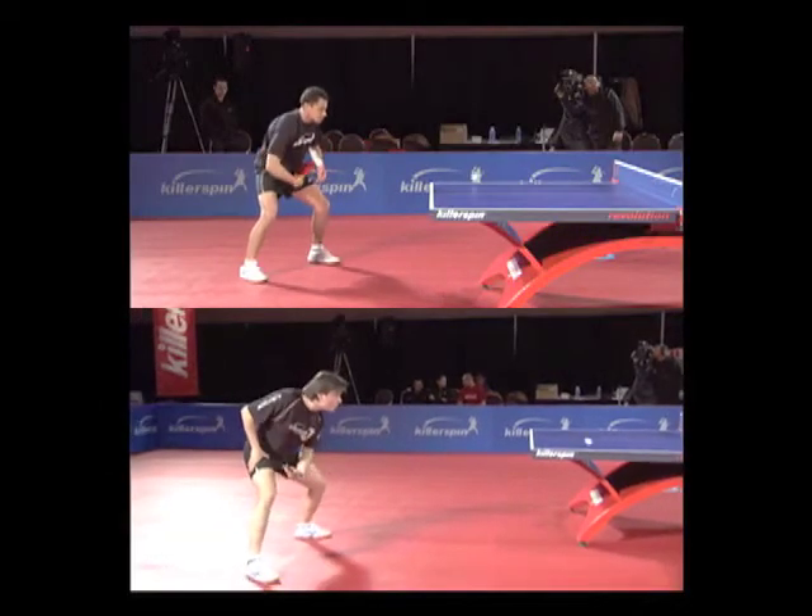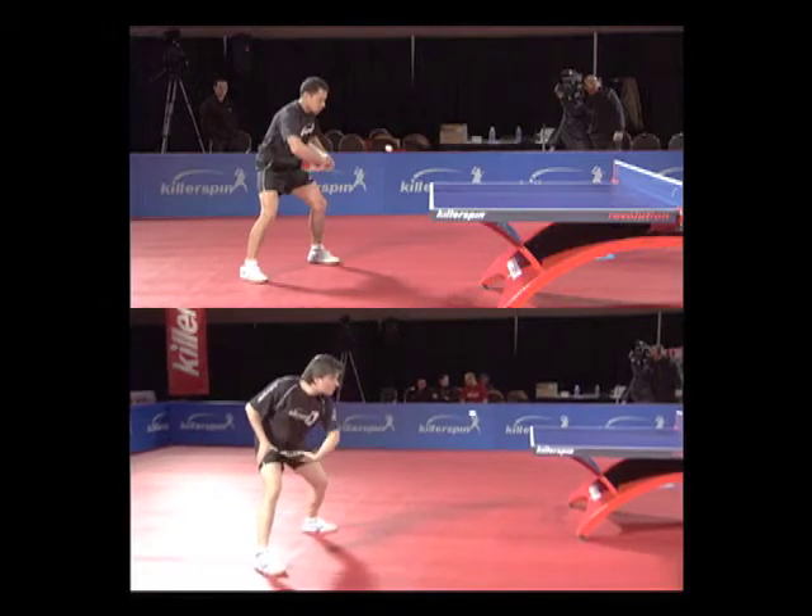Drop your right shoulder before the ball bounces, and bring your racket back towards you with the racket face almost horizontal. As the ball reaches the top of the bounce, pull your racket back further.